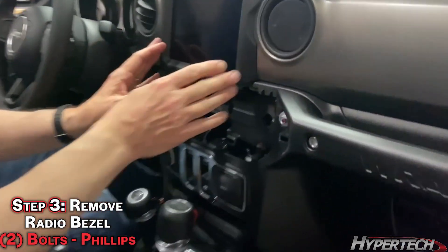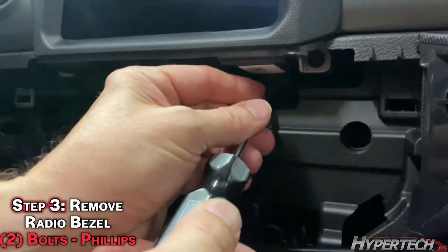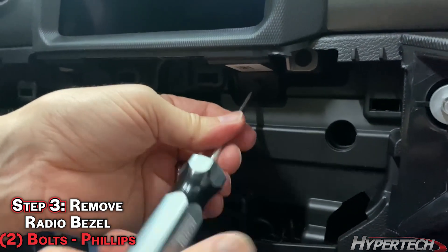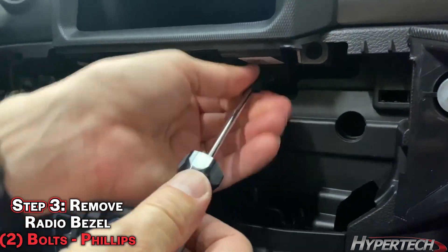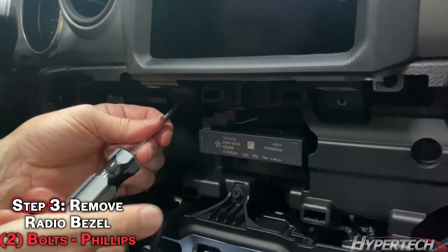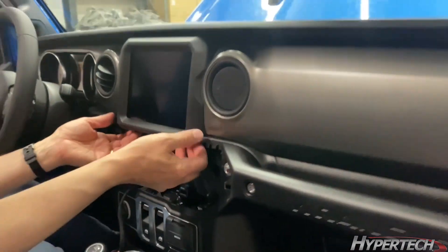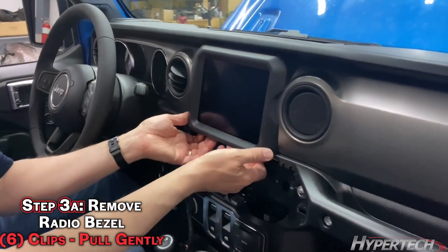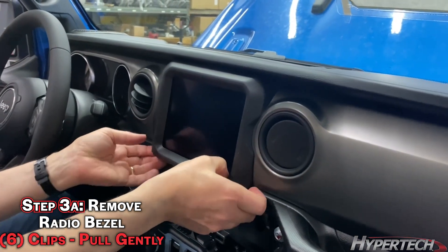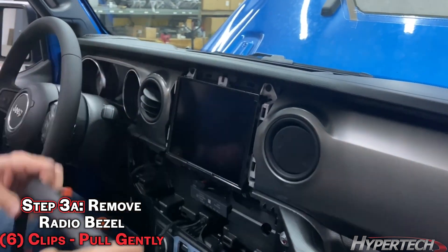Now you have two bolts that hold on the radio bezel right here. The only real tool you'll need is a Phillips screwdriver. It is held in place with lots of tabs. Set it aside.